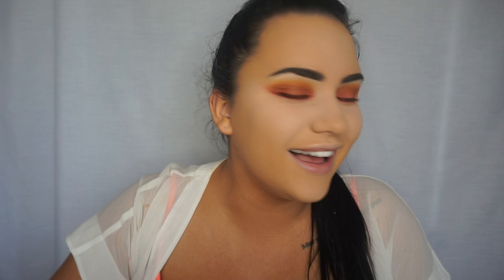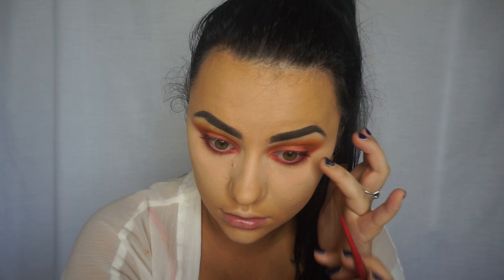Now I'm going to put some color in my waterline — but instead of using black, I'm going to grab a red lip liner. This is one of the Tarte ones that came in a little pack with their lip paints — I think it was a Christmas set — and the shade is thirsty. I'm going to put that in my waterline.